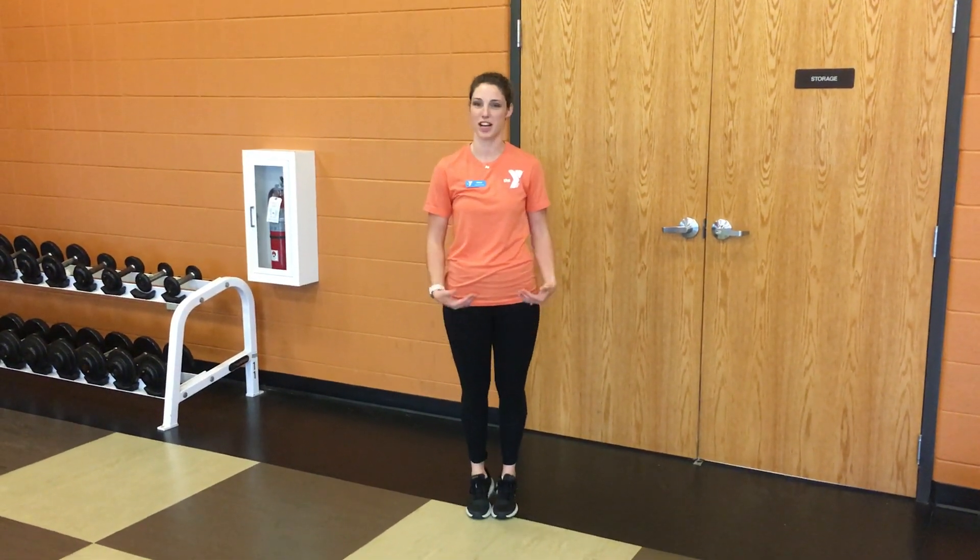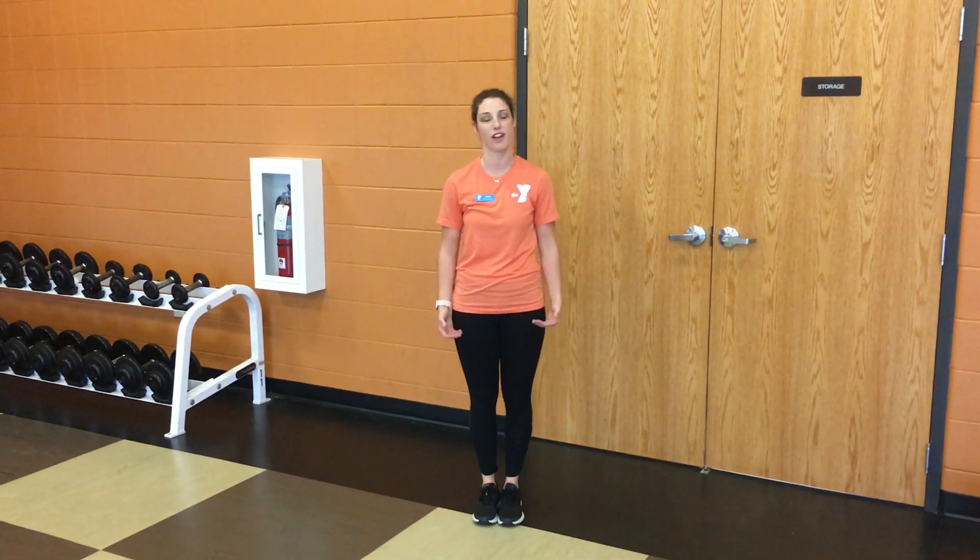Hey guys, my name is Sarah Whitehead. I'm a trainer here at the Y, and I'm going to show you my favorite balance exercise.